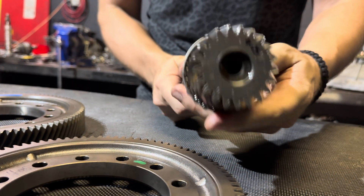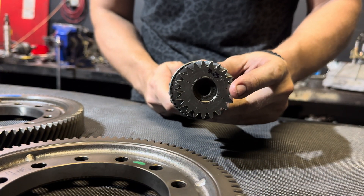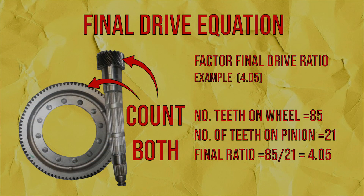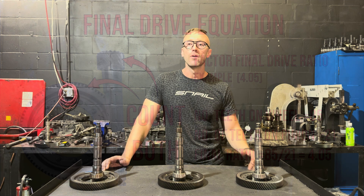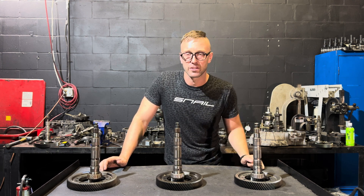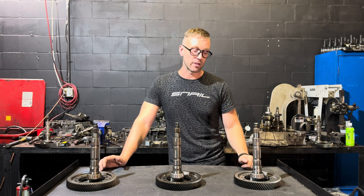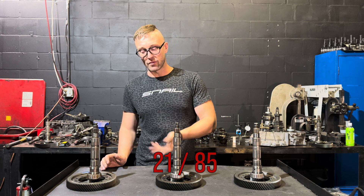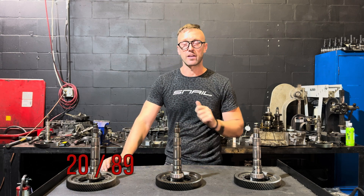If you come across a final drive and need to tell the difference without having them side by side, the easiest thing to do is count the teeth. The 3.82 has 22 teeth, the 4.05 has 21 teeth, the 4.45 has 20 teeth, and the 3.61 has 23 teeth. So: 23 on the 3.61, 22 on the 3.82, 21 on the 4.05, and 20 on the 4.45.